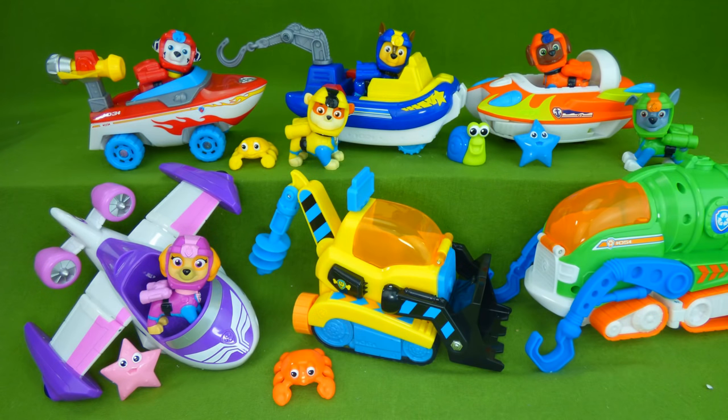I really enjoyed showing you these cool toys. If you have any questions, place them in the comments, and subscribe to my channel for lots more toys. Thanks guys.